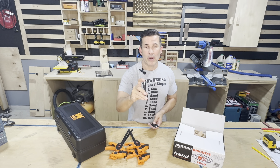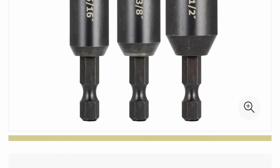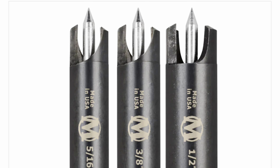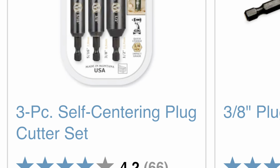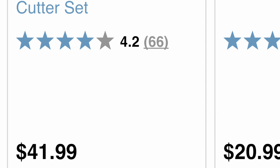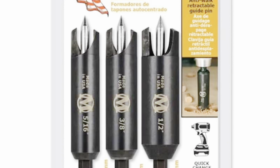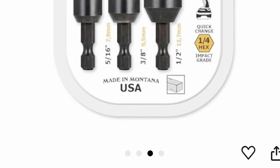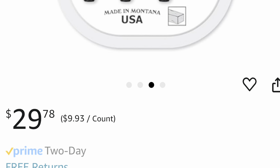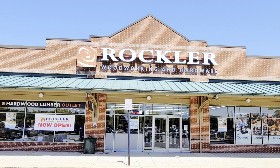The purpose of that spring-loaded point is to keep it centered and not have it walk on you. At Woodcraft and Rockler, we're paying $42 a piece. The exact same set in the exact same packaging on Amazon is $30 — a 30% savings, and they'll deliver it to your door. Why would you purchase this at the specialty stores when you can save $12 and have it dropped off? Pick some of these up — they're awesome.